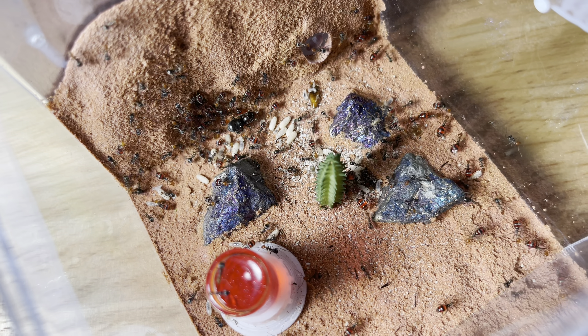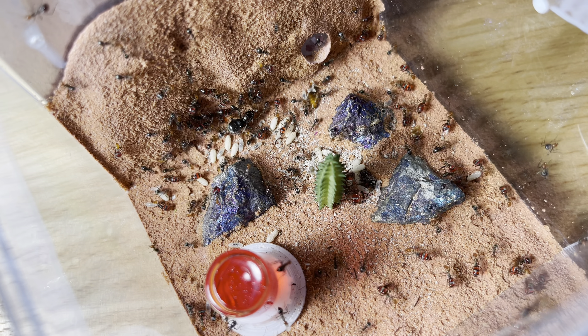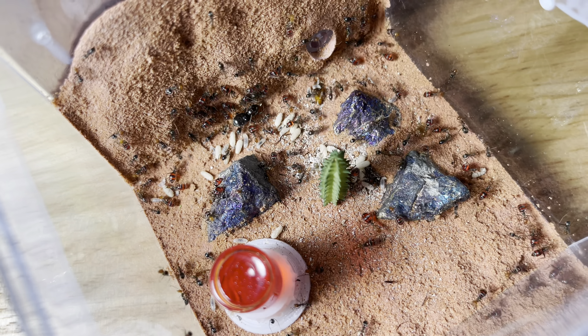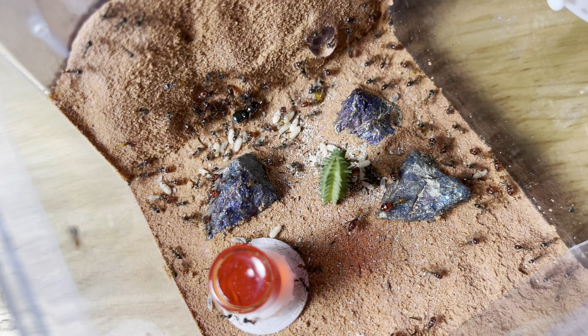That's all for this video. Next video, we'll be moving my 5,000-worker Mexicanus colony into a custom-made nest, so that'll be interesting — will probably take at least a couple of hours. Thanks for watching.